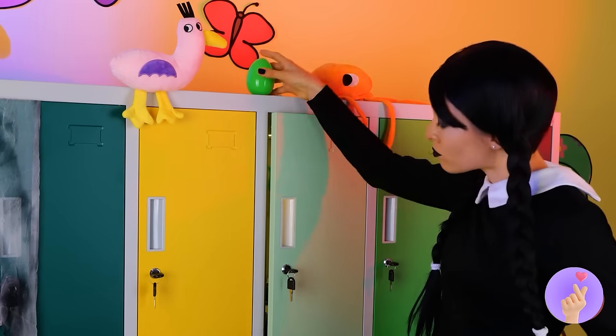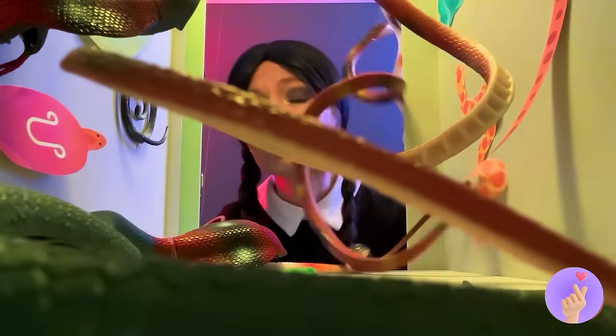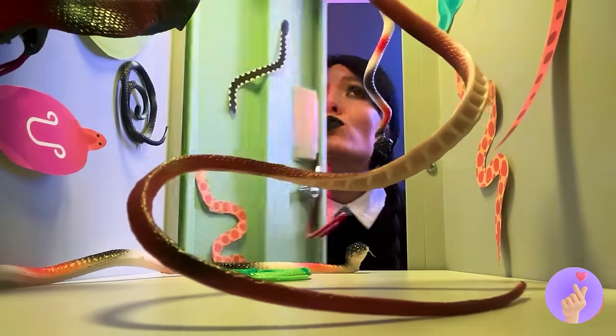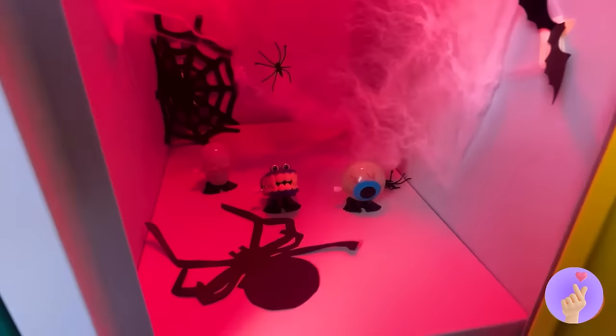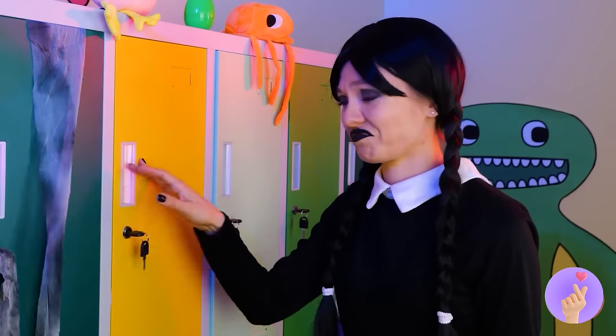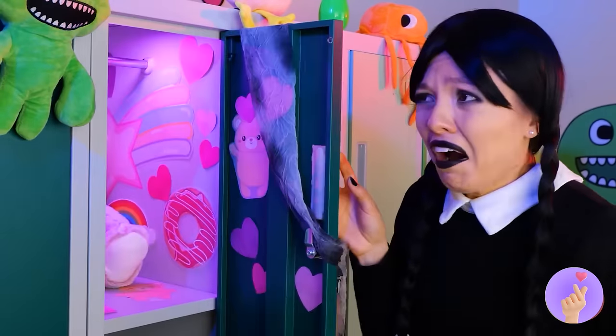Easter came early this year! A locker full of snakes? Nah, nothing strange here. Spiders, teeth, eyeballs — yeah, seems about right. Okay, now things are starting to get scary.